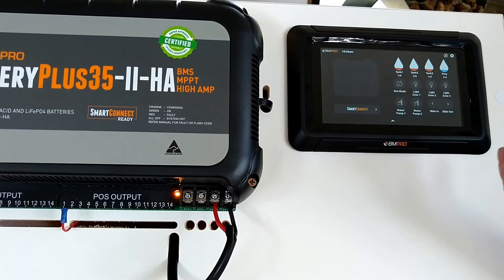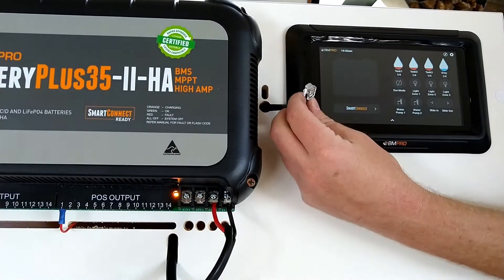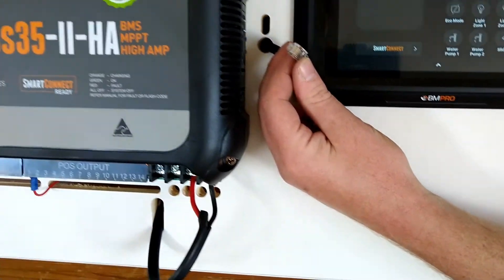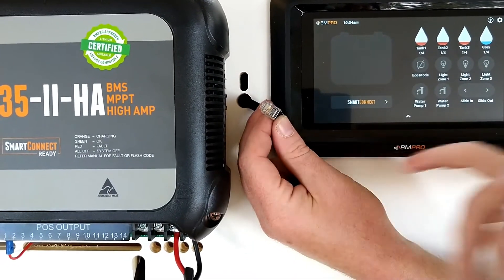With our cabling we use CAN bus. It is quite sturdy, but it is still a connection point with multiple pins, so with our CAN bus they can lose connection.